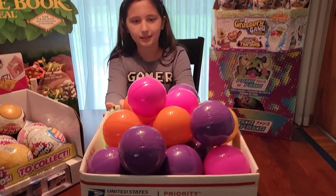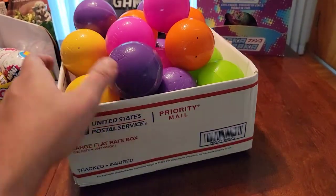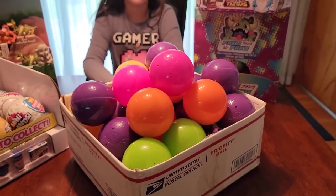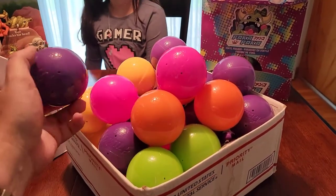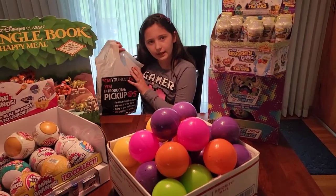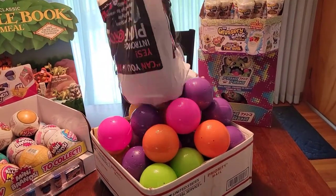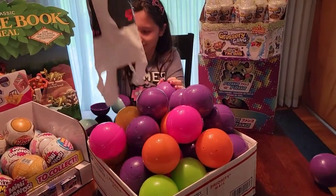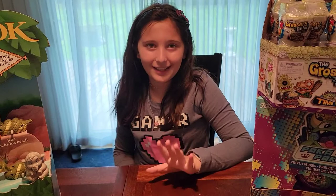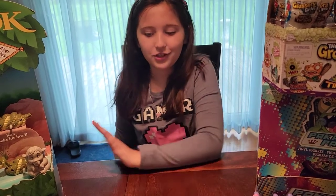What the heck - you've got a shipping box full of Paka Paka balls! You've got enough to make a Paka Paka ball pit, you could go swimming in them. We went through all of our balls and opened them all up, and we want to show off what we've already got first.